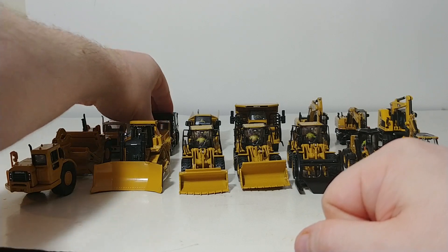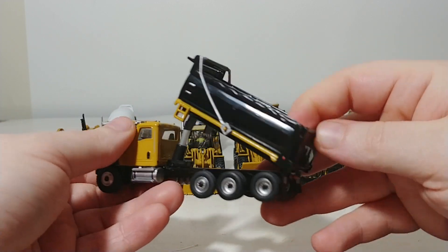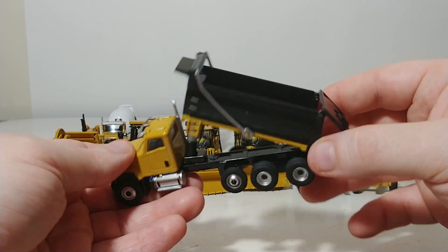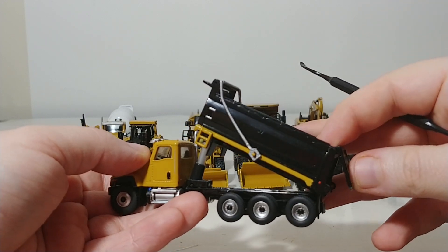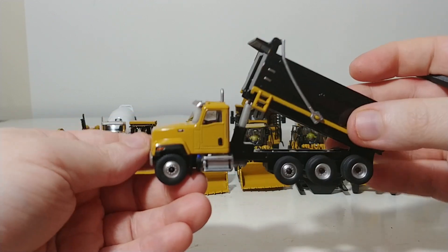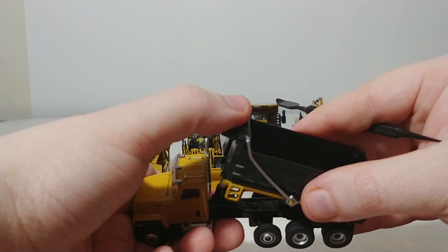Similar to the cement mixer is the CT681 dump truck. The main difference is that this body is a dump truck, and the functionality is that of a dump truck — it functions quite well, and the tailgate does open at the back. So if you're having some road construction, stockpiling, or any application on your train layout that requires a dump truck, this is a perfect fit. The tarp piece is just meant for aesthetic looks; however, some HO scale modelers have made it actually functional. It's also a fantastic base model for custom repaints, as it's easy to disassemble — held together by only a few screws.